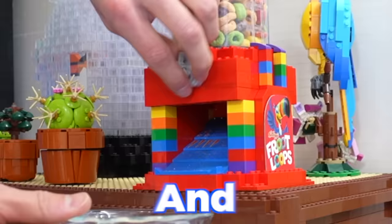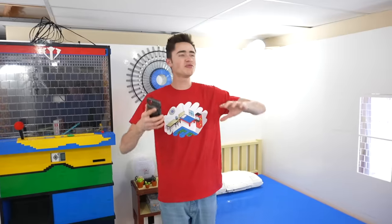Today I'm going to be building your craziest Lego ideas and adding them to my Lego room. Starting with one of the dumbest ideas I've ever seen — a working pull-up bar. Come on guys, what are you trying to do to me?